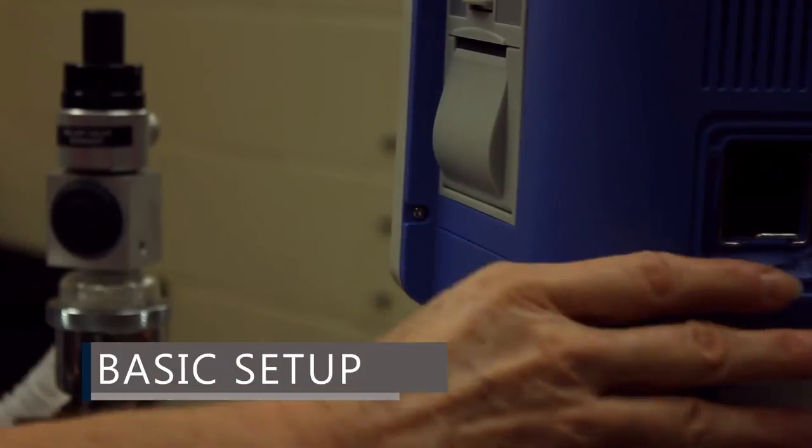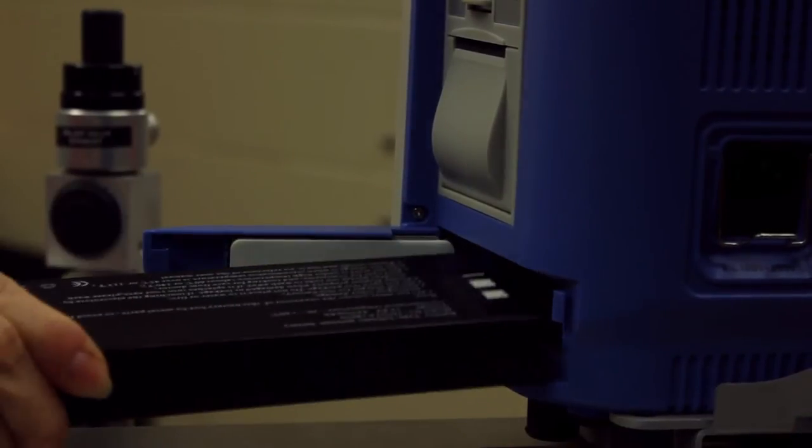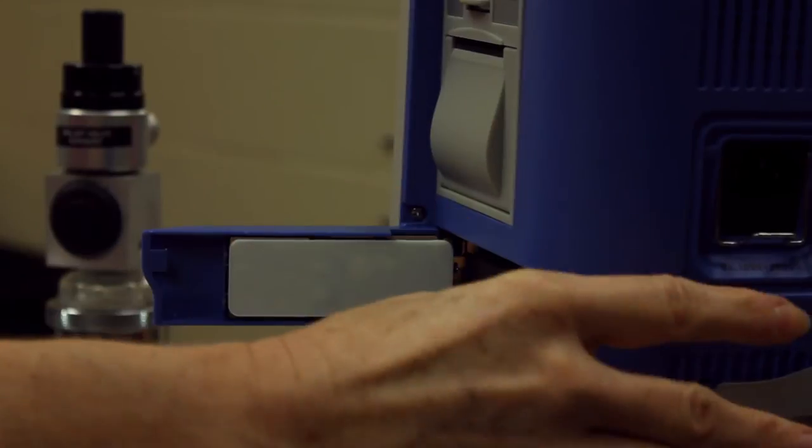Let's begin by opening the battery compartment and installing the battery. Make sure you hear the click.